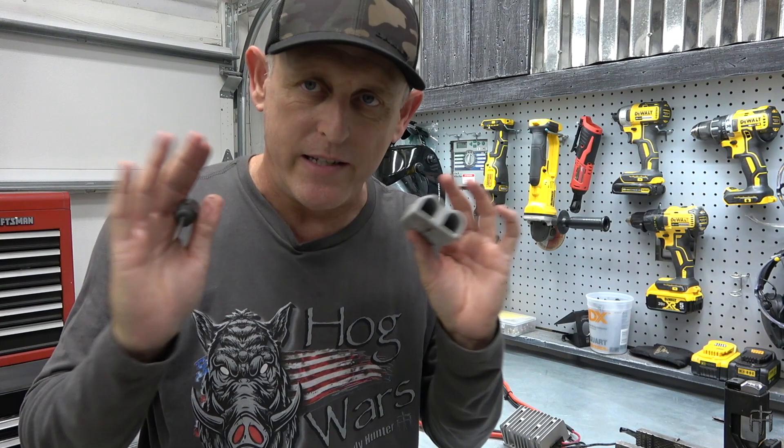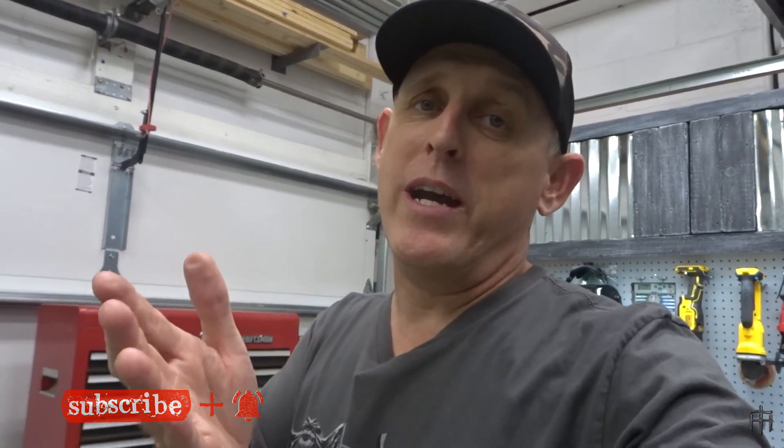There you go guys — a simple jig to fix unequal voltage across your dual lithium battery packs. Easy to do, cheap to build. I'll put all the links to the stuff I used in the description below. If you have any questions, my email will be in the description as well. Leave me a thumbs up if you liked the video, thumbs down if you didn't and tell me why. God bless and until next time, stay safe.